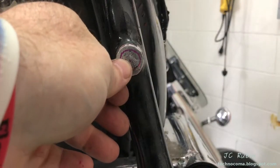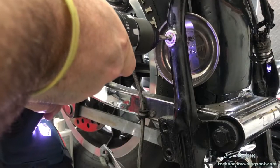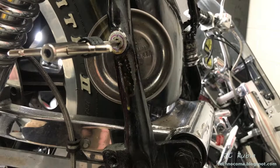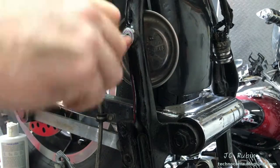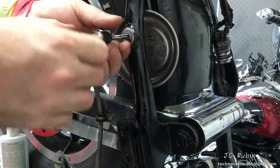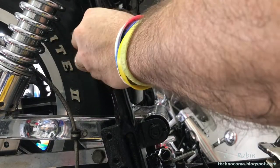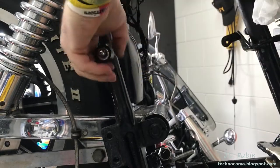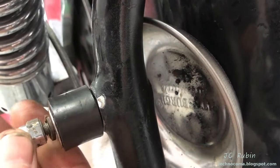I used the initial markings from previously to find the center, then punched it, drilled it, and tapped it. Now we'll screw in that original isolation mount for a final test. Perfect repair job - we'll move on to the next task.